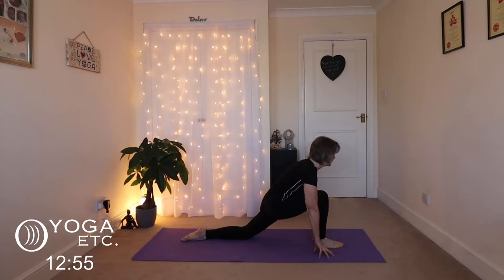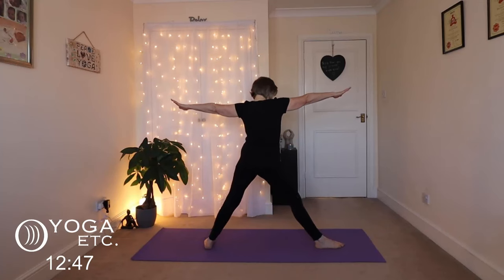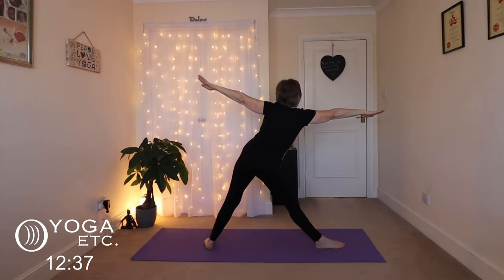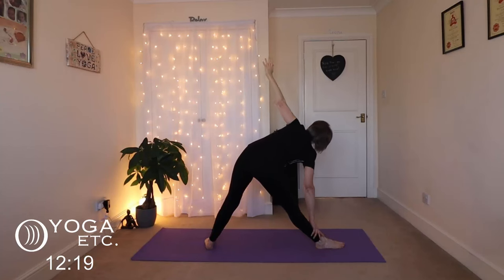From the low lunge, feel a stretch down your left hip flexor, then come up and lift into triangle pose. Straighten that front leg and have a big stretch here, really stretching those arms. Shift the body over that right leg and let that hand slide down, left hand up. Remember not to hold your breath, keep breathing. Lovely stretch here — great for the morning or great for any time. Inhale up.